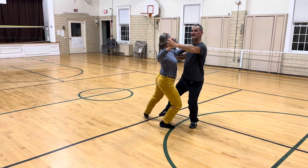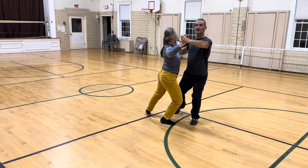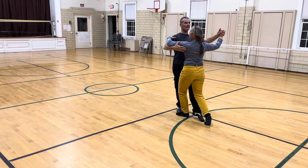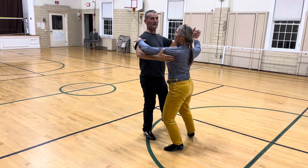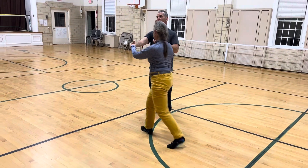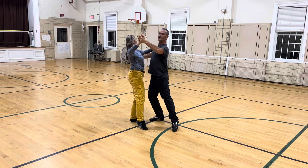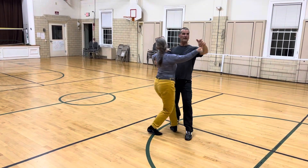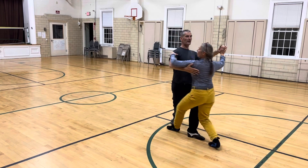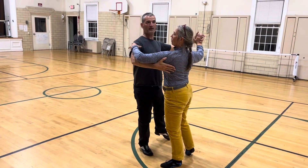And then we're going to rotate the other direction. When we do that, we'll create a swiveling action — quick, quick, slow, quick, slow, quick, quick.